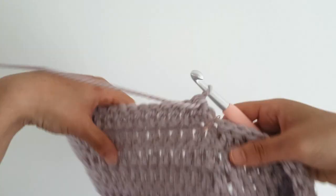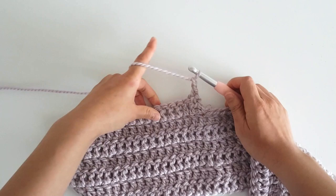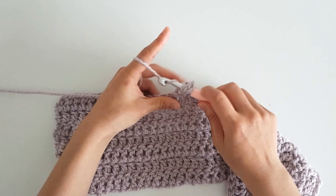To start row 8, you're going to turn. Then you're going to single crochet into the first stitch — on top of the double crochet 2 together — and then chain 1. You're going to double crochet in each stitch along the row until the end of the row. You should have 17 double crochets.